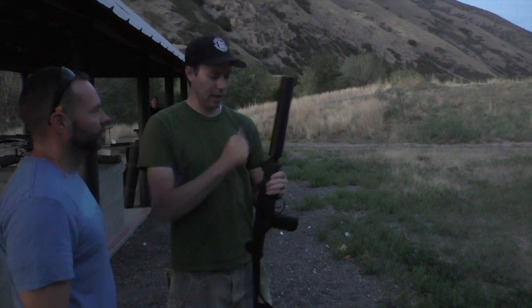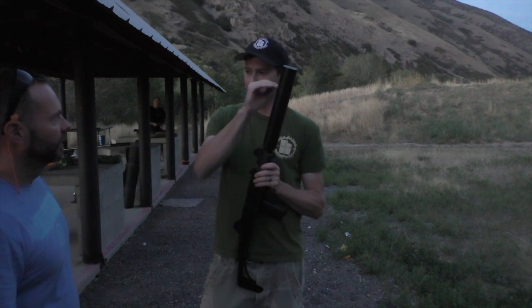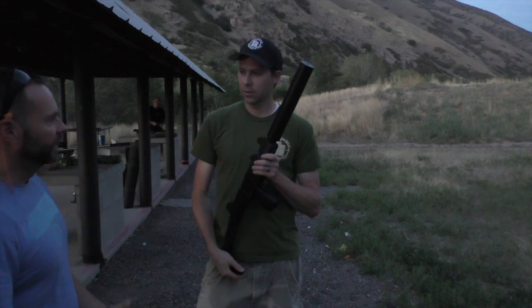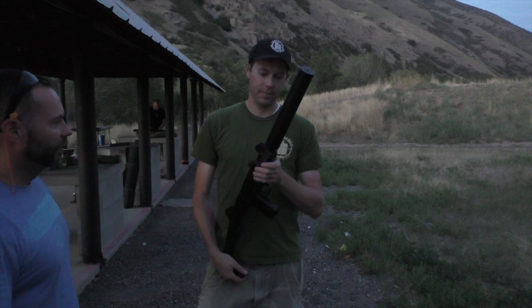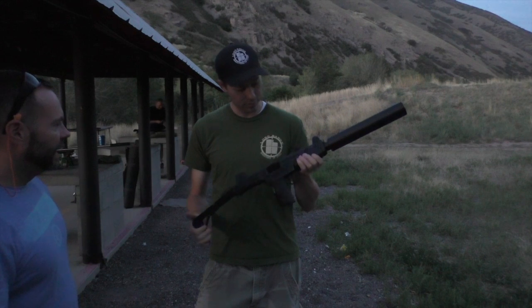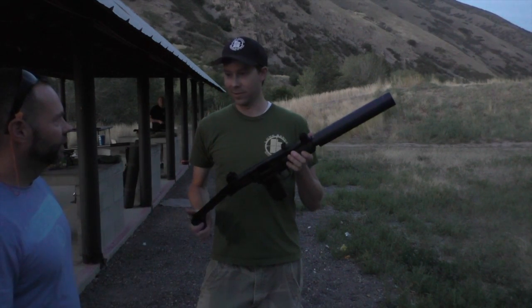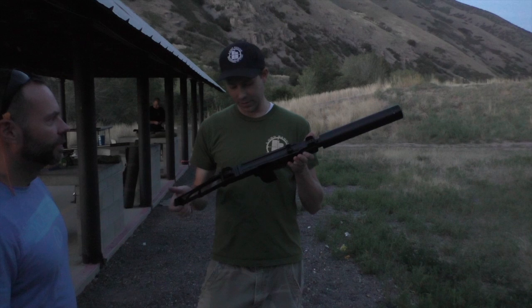Everybody kind of does — wow. Now this suppressor, the last time you did the video you said it's kind of unique. It doesn't have rubber baffles — this one's all stainless. That's a heavy duty can. It's big, much larger than most you see anymore. It's kind of retro. It goes with the styling of the Uzi. Back before they were really trying to make it sexy, they were just trying to make it quiet. They definitely accomplished that. So that is cool.